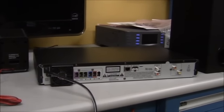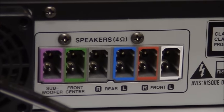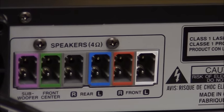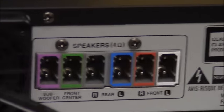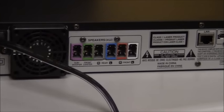Now I'm going to show you how to connect the speakers to the back of the product. On the back of the home theater system you'll see six different colored plugs. All five speaker connections are color-coded — just match up the colors. Each speaker wire has a corresponding color and you simply plug it into the correct outlet in the back of the player.